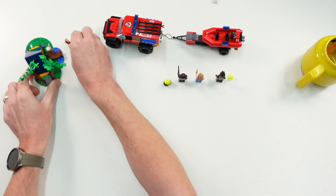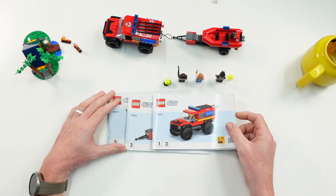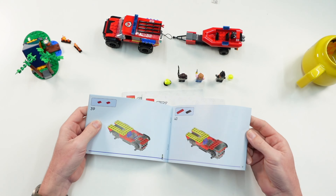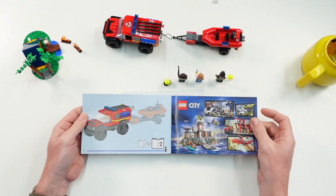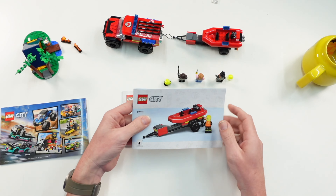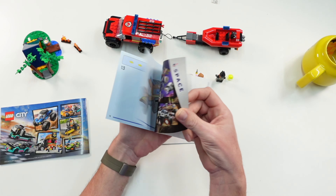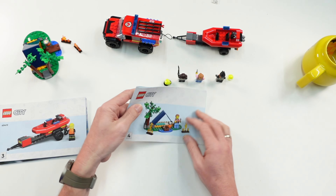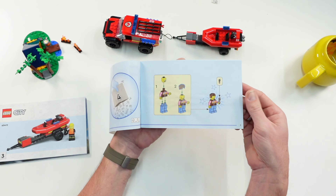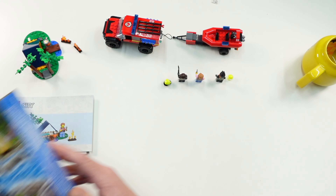Let us check the instructions. There are three instructions included and we have four numbered bags. The first two bags are for the truck, built similarly to other trucks from LEGO City Police, LEGO City Fire, or other sub-themes. Instruction number two, bag three, is the trailer and the rescue boat. Bag number four and instruction number three is the camping scene with the two fire elements.